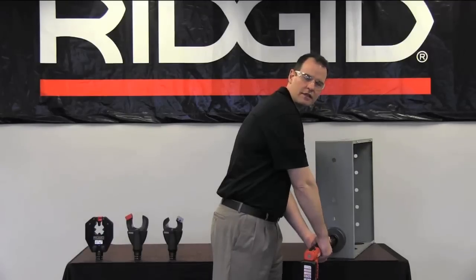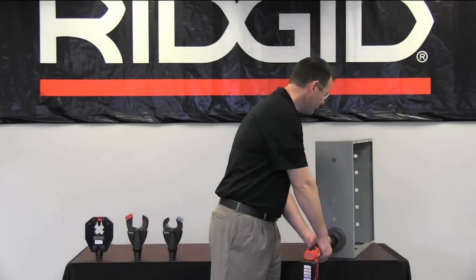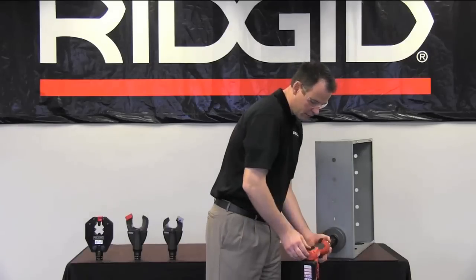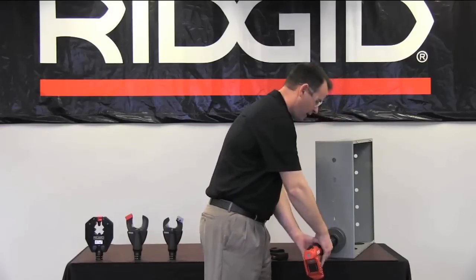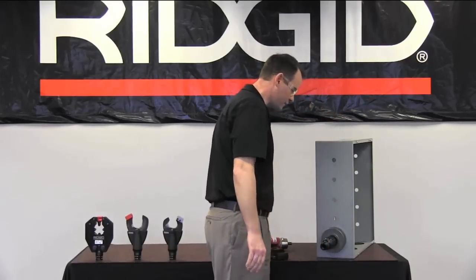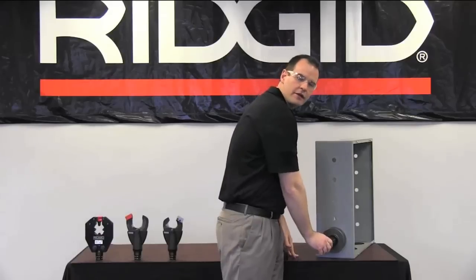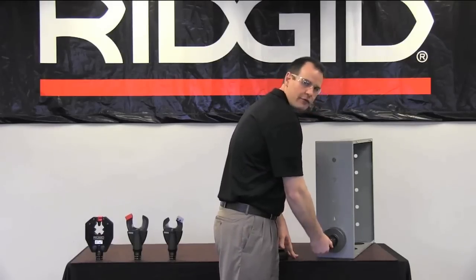On occasion, your RE6 may require a second cycle in order to complete your 4-inch punch. If it does not completely pull the knockout through the material, what you'll need to do is turn the tool off, remove your battery, pull back on the collar of the QCS, remove the tool, and place it on a stable surface. Then you'll need to thread your PH60B punch head further into your knockout, probably 4-5 turns.